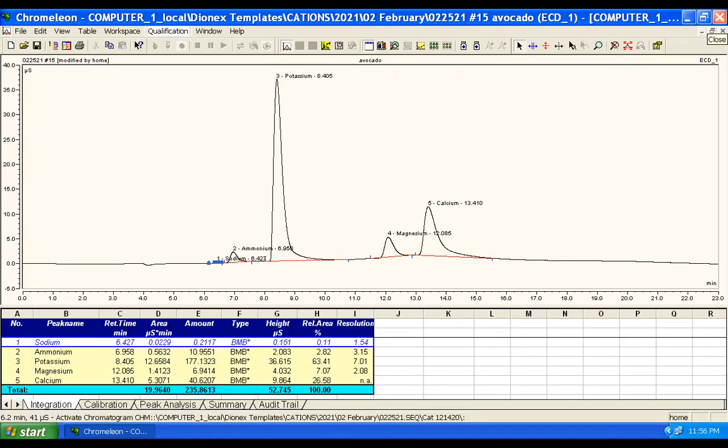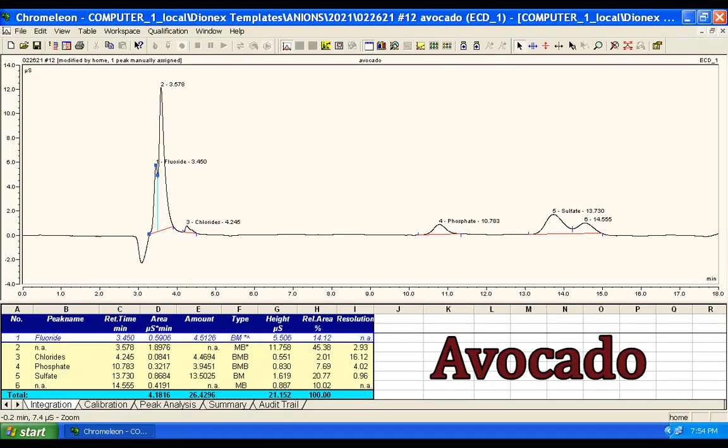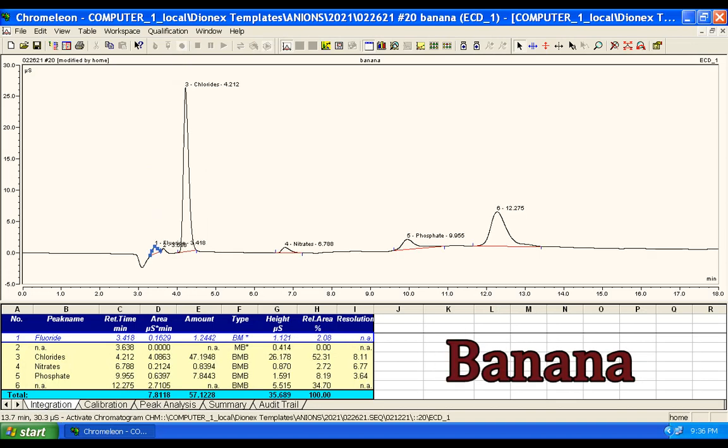Here's the cation makeup of avocado. Compare this with the notorious potassium-rich banana, which actually has more magnesium — so if you're magnesium deficient, take note. On the anion side, the column is not designed to pick up organic salts like oxalate, acetate, formate, etc., so some peaks are not identified. But we can still assess chloride, phosphate, sulfate, and in the case of the banana, a bit of nitrate.